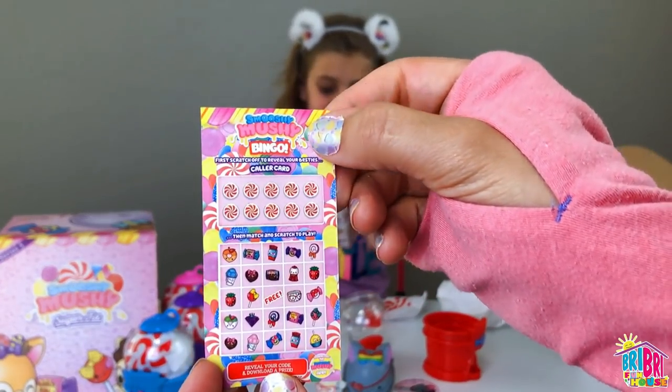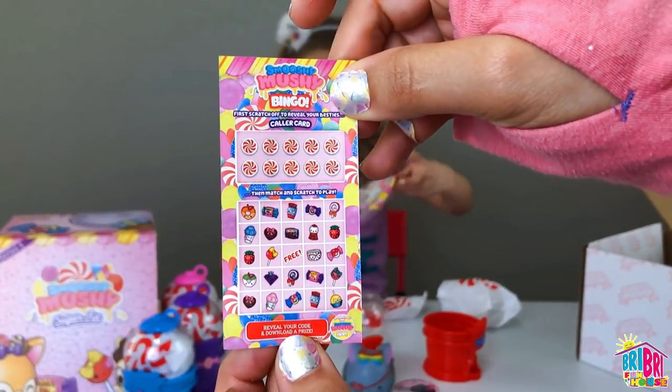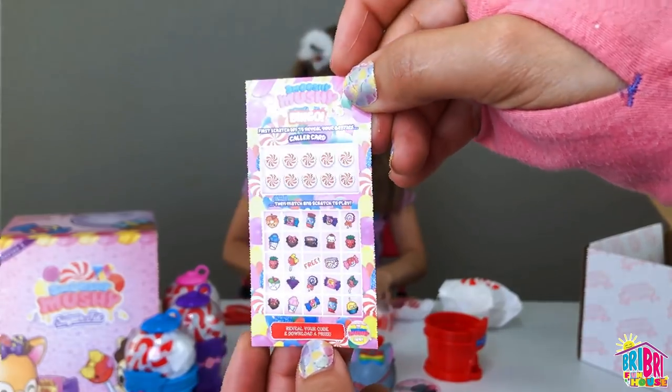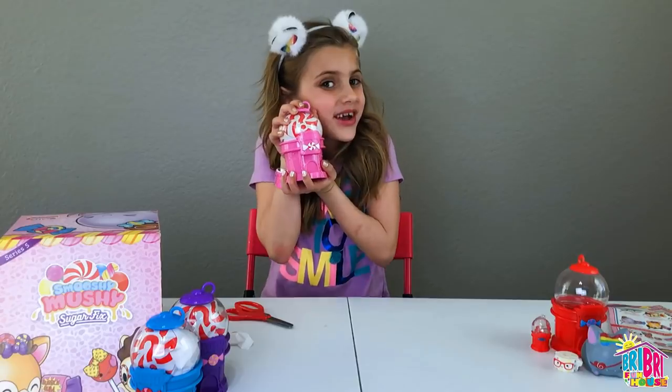Here's that bingo card, guys. This is what you scratch off at the top and see if you have any matches. Then you reveal the code and download a prize on the app. Let's open the next one!